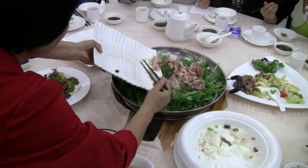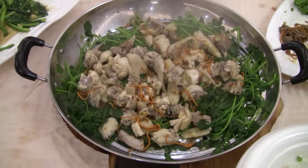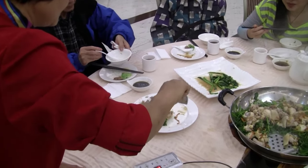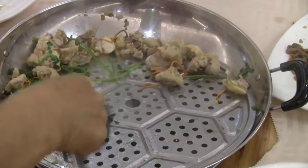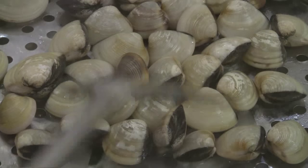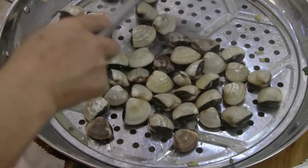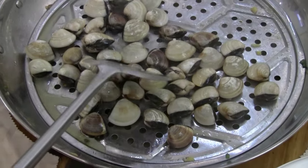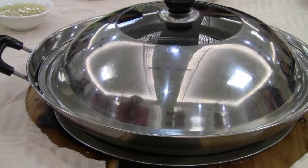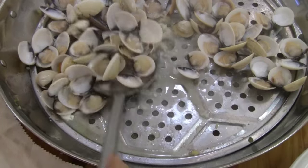We put the veggies in and then the chicken goes on top of it. They are going to open up and steam it. That's brilliant. This is the steamer. So the flavor from the clams will also go into the congee in the bottom. So all the flavors of everything will go into the bottom — the flavor from the clams will go into the congee, so we have some clam flavor.